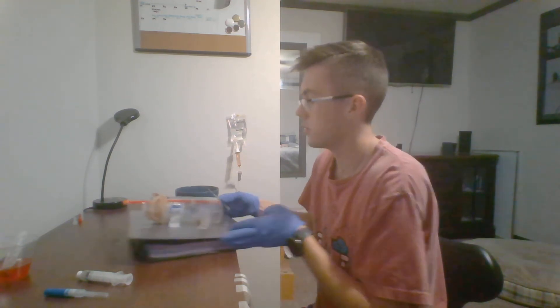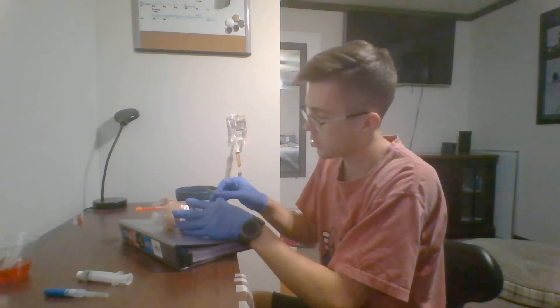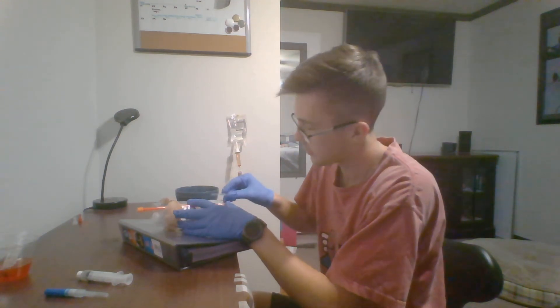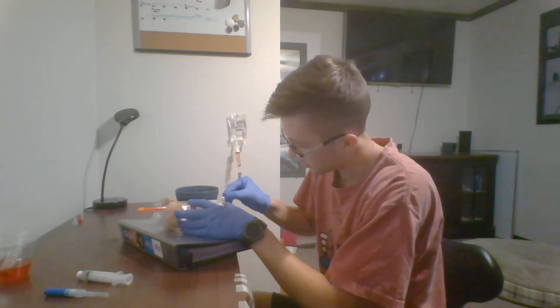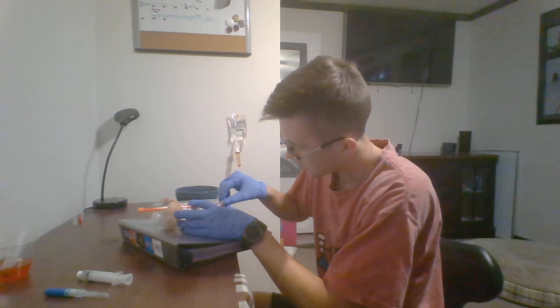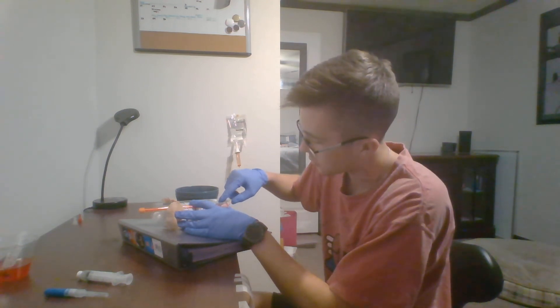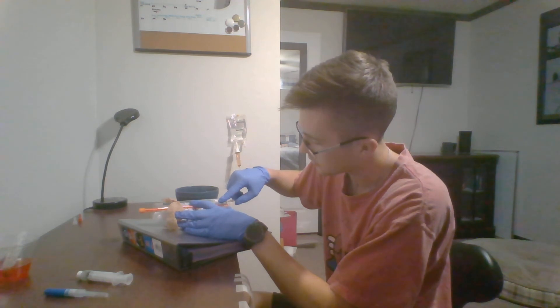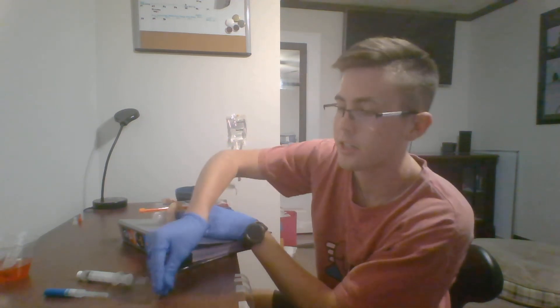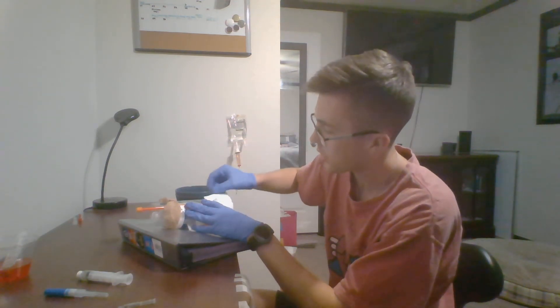I'll tell my patient, 'You're going to feel a little stick.' I'll pull the skin taut, then go one, two, three — big stick with the bevel up — and advance until I feel that pop as well as get some form of a flash return. My water bottle I made actually gets a flash return. Once I see that flash return, I'm going to hold pressure to stop bleeding.